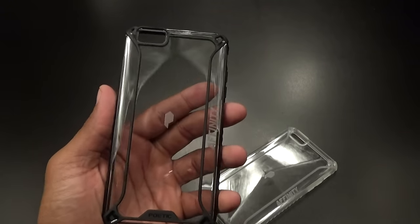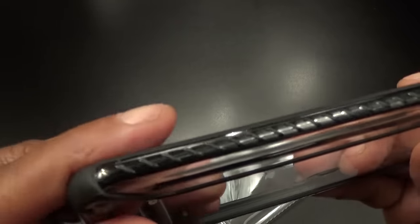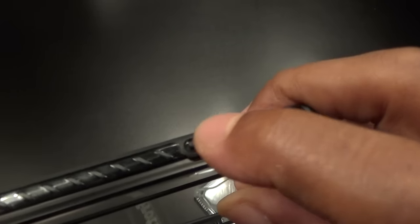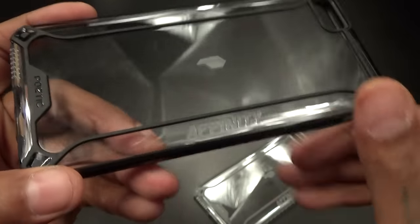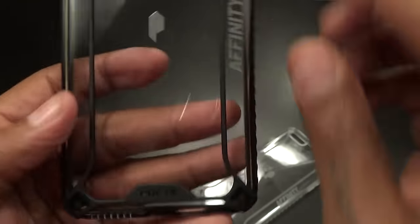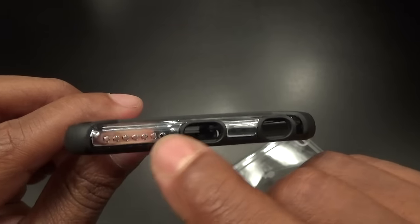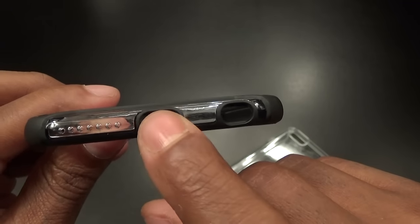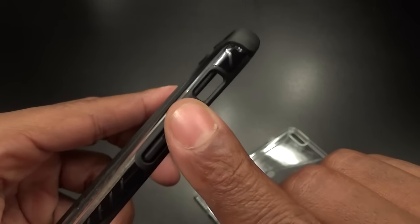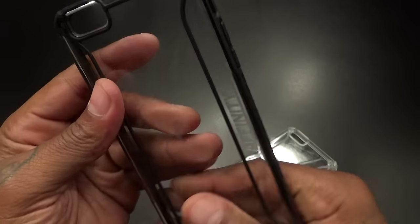The sides have a nice amount of grip to them. You've got a raised power button, a little logo in the middle, 'Affinity Series' branding on the back, 'Poetic' branding on the back. There are dotted cutouts for your speakers, a cutout for your lightning adapter, a cutout for your headphone jack, and raised volume up and down buttons, plus a cutout for your vibrate on/off switch.